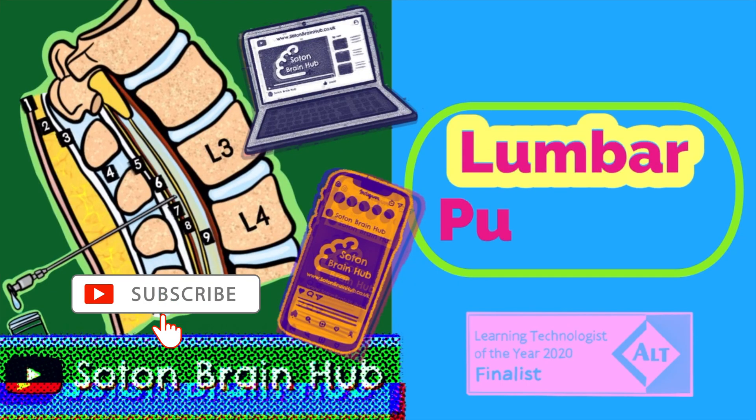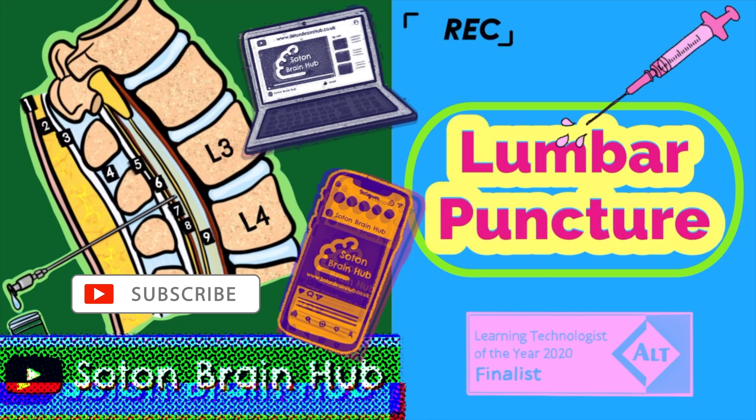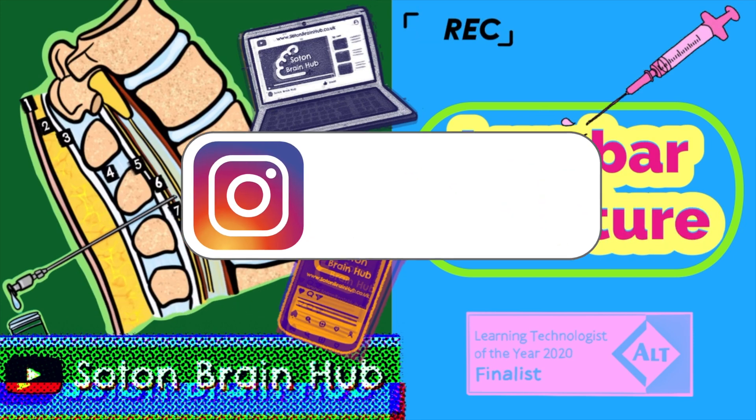Hi there and welcome back to SOT and Brain Hub. My name is Calvin and today we'll be talking about lumbar puncture.